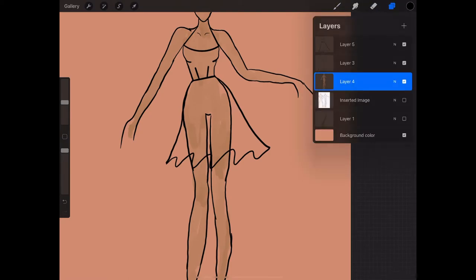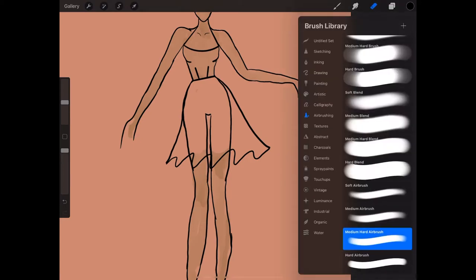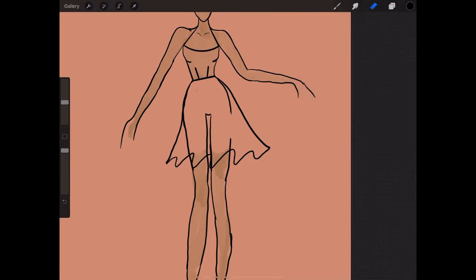I go down to the layers where the body paint and croquis are and erase as much as I can, because for the most part you're going to paint over it. But I like to get it out of the way. I don't do it perfectly — it's just so I can see how everything's looking.